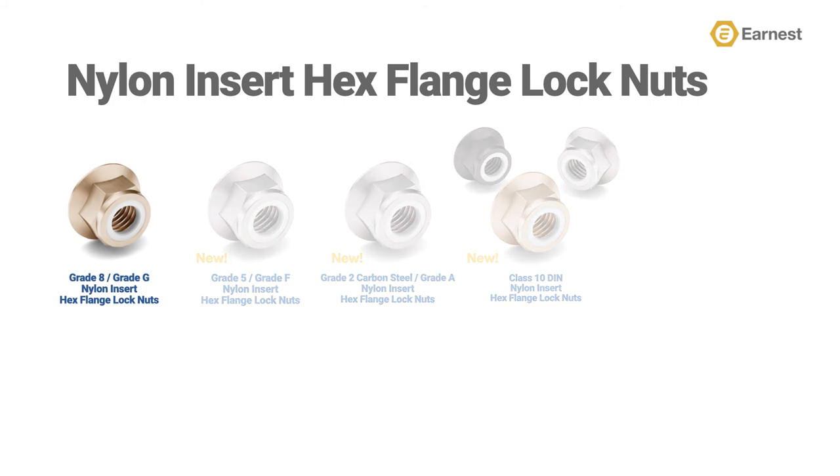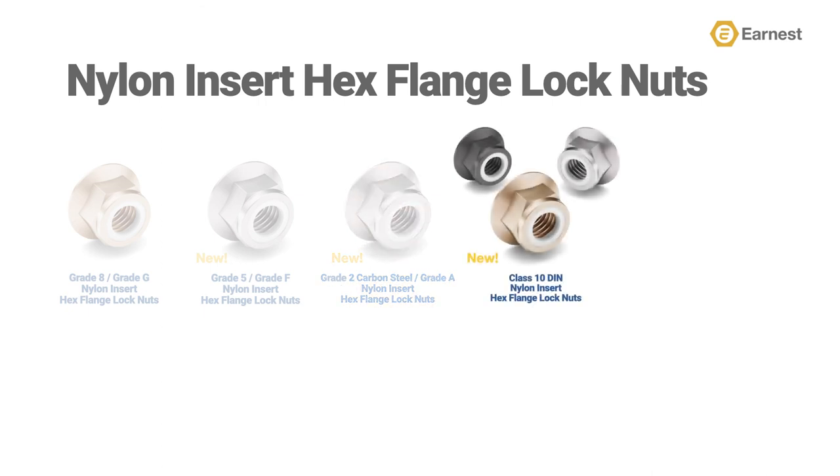Ernest Machine stocks nylon insert hex flange lock nuts in grade 8, which is the equivalent to an IFI grade G in zinc yellow; grade 5, which is the equivalent to an IFI grade F in zinc clear; a grade 2 carbon steel, which is the equivalent to an IFI grade A available in zinc clear; and metric class 10 DIN nylon insert hex flange lock nuts available in plain, zinc clear, and zinc yellow finishes.